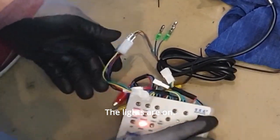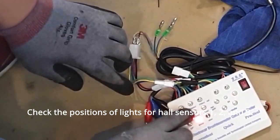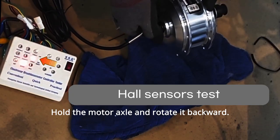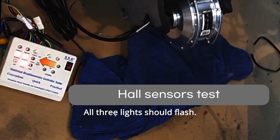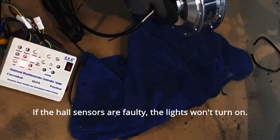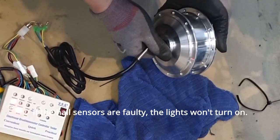Let's turn on the power. The lights are on. Check the positions of lights for hall sensors 1, 2, and 3. Hold the motor axle and rotate it backward. All three lights should flash. This indicates that the hall sensors are working correctly. If the hall sensors are faulty, the lights won't turn on.